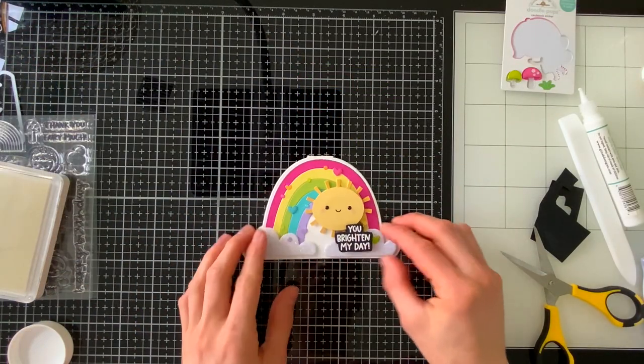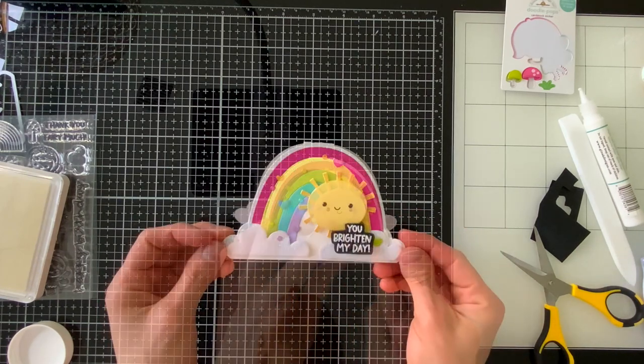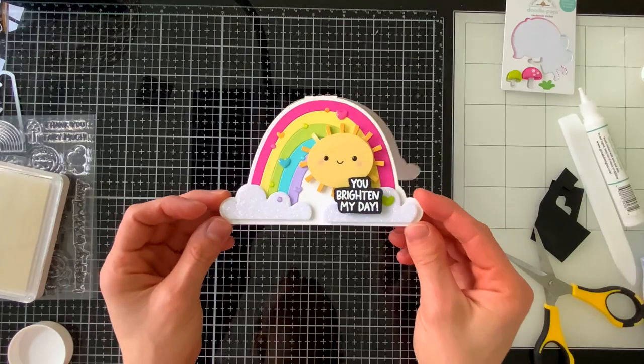Finally I added a small sentiment — the same one I used on the first card — because I thought it was really great for all types of occasions. And so one of my rainbow cards is done.